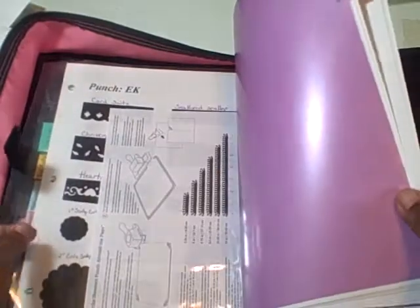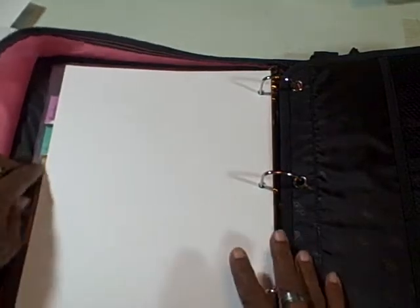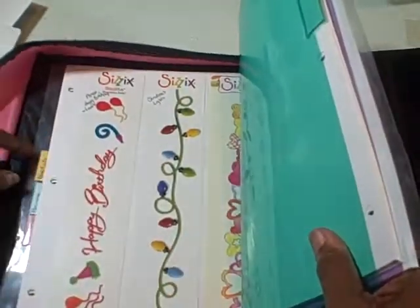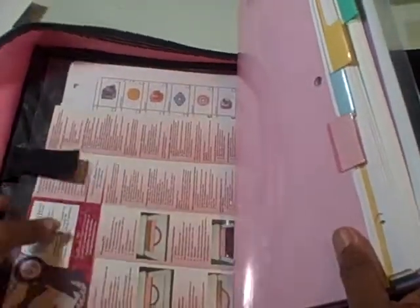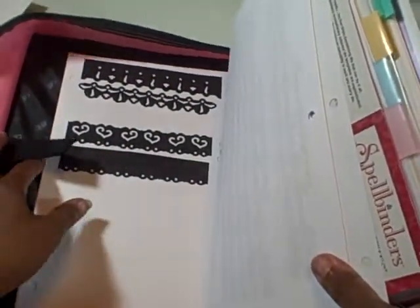This is just blank ones I have up front. But this side I use as my die cut side. I have all of my punches in here. I have my Sizzix, my Quick Cuts, I have Marian Arts, and then I have my list of my Spellbinders, and then the ones that aren't on the list I have them punched here in the back.